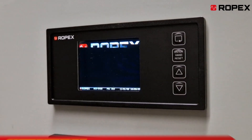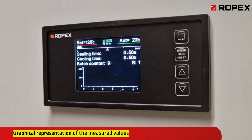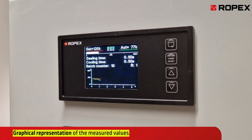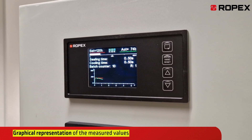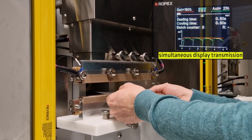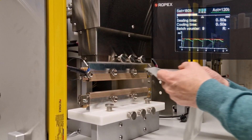A highlight of our controllers is a high-resolution color display with real-time graphical representations of your measured values. You gain unparalleled control over your packaging processes. Here, you can see how a welding test is conducted, with the controller's display shown to illustrate precise control and monitoring.